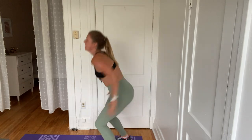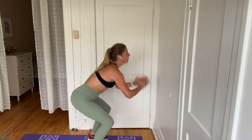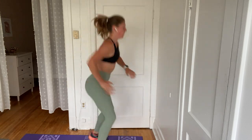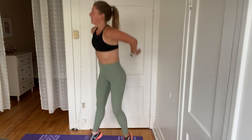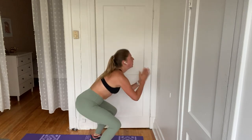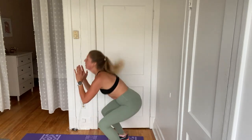I don't know how your downstairs neighbors feel about all the jumping — so far I don't have any complaints, but we'll see. 30 seconds in. Let's go. Push. Think about that marathon. Five, four, three, two, one.